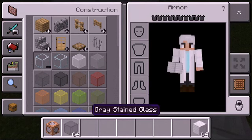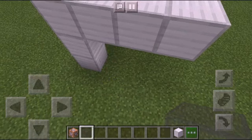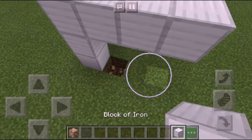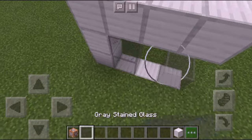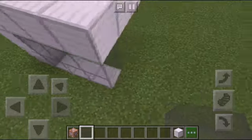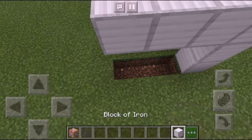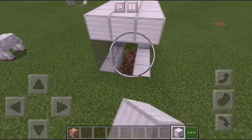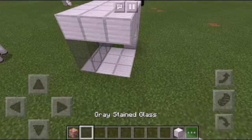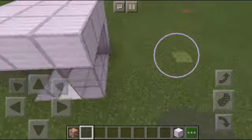I'm just gonna put some glass down, then put iron on the floor and more glass. You can use any design you want — whatever your crazy scientist lab looks like.